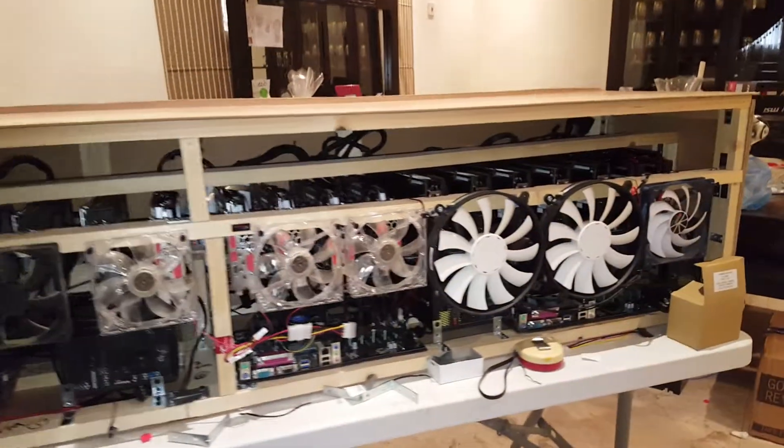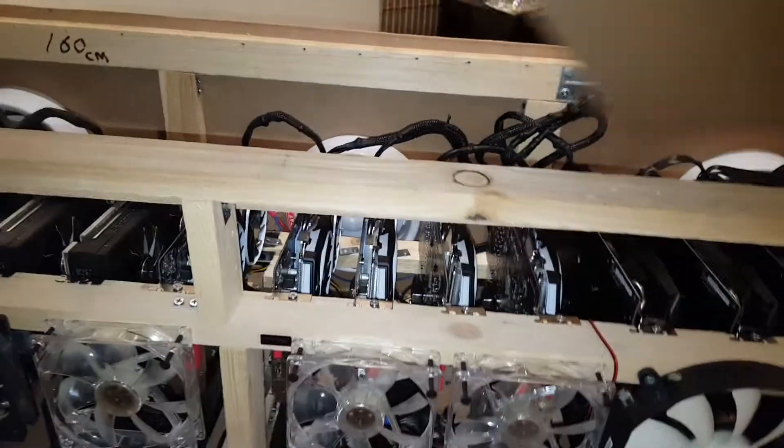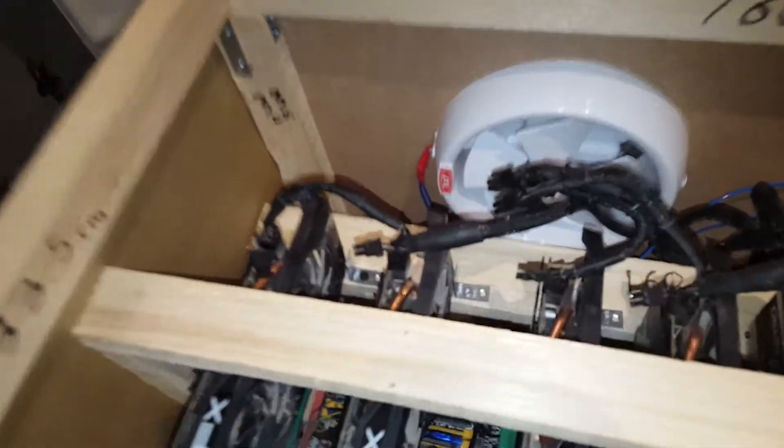Okay guys, it seems I'm done here. Before I close the cover, I just want to show you how it looks. Here I've installed all the corners with the GPUs — I'm using 850s here, and 850s here as well.